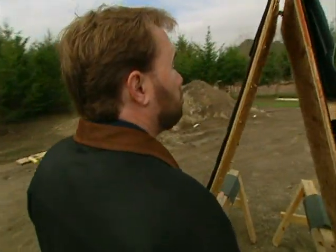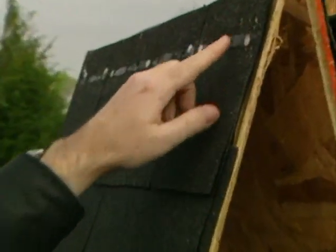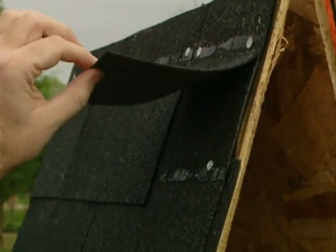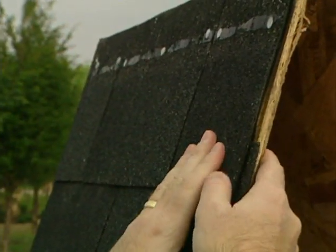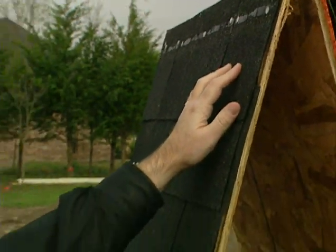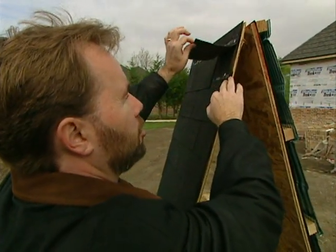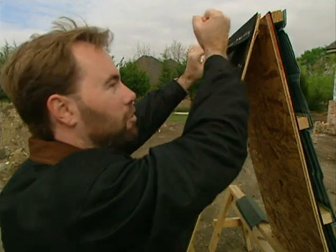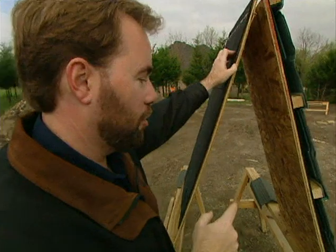Another big benefit is they stay on in high winds. You may have had shingles come off your roof before — that's pretty common. An ordinary asphalt shingle is just nailed in one place along the top, with a little strip of tar underneath. When the roof gets hot they stick together, but when it's cold and windy, wind can come up underneath, pop that tar, and start lifting the shingle — just like a claw hammer motion, ripping that nail right out. That doesn't happen with these shingles.